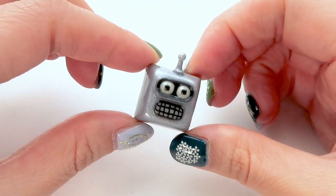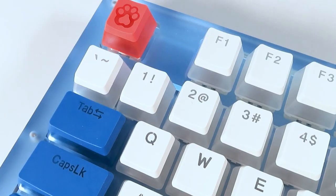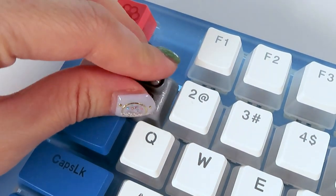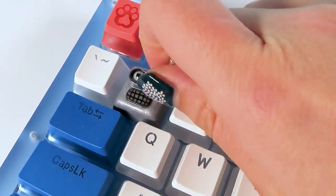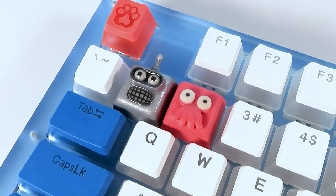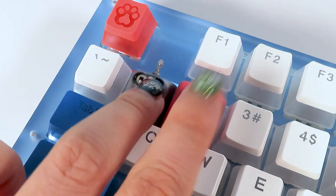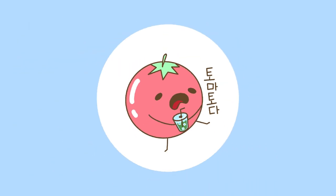And here it is — the finished Bender keycap, nice and shiny and angry-looking. I'm curious: who is your favorite Futurama character? Personally, my favorite is Zoidberg because I tend to like pathetic characters — and I think that's also why I really like hamsters. Let me know, and thank you guys for watching! See you next time, bye bye.